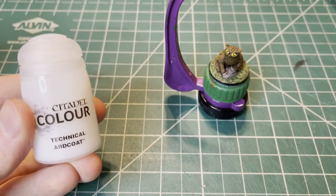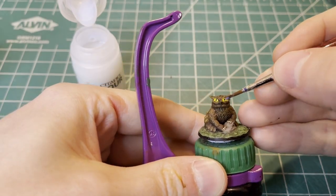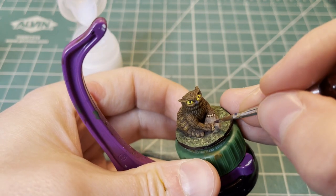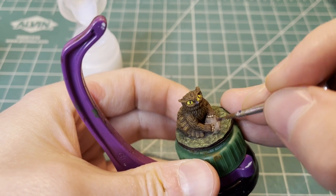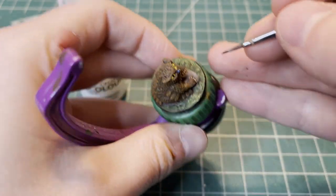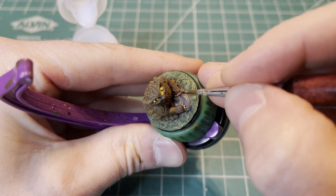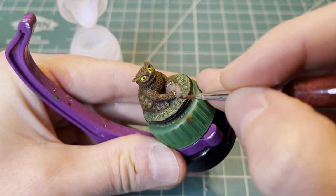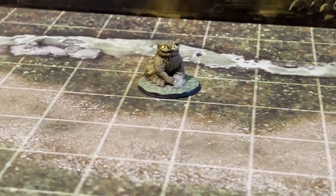We're going to use some Citadel Technical Art Coat and this will bring the eyes and the nails to life. You want to apply a normal amount for this and be careful not to get any on the rock or on the bird itself beyond the eyes, because this will catch the light and make things look pretty glossy. And now you have a cute and not so cuddly owlbear pup.